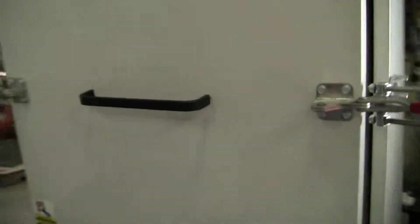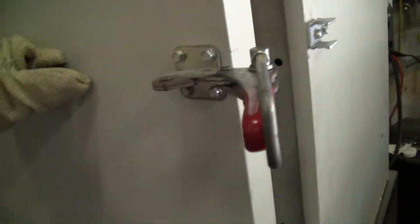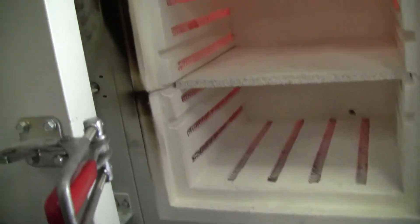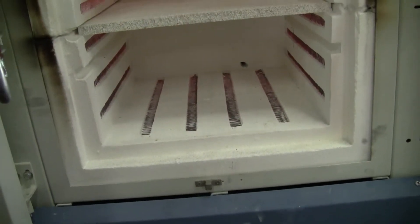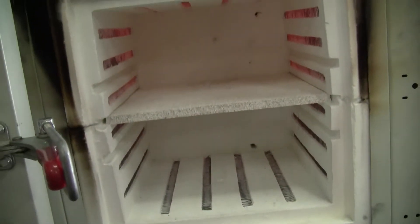Let's take a look at the other side. Let's open it up a little bit. You can see a nice red glow. It's cooling down — just opening the door dropped it considerably, letting all that heat out.